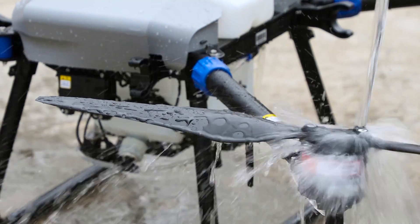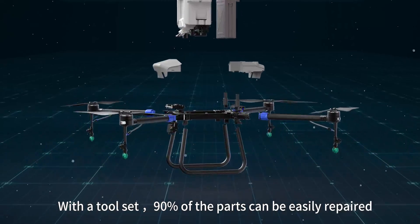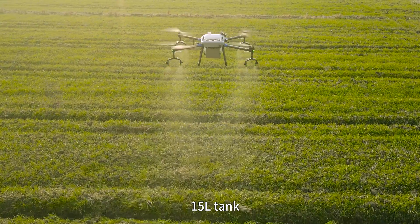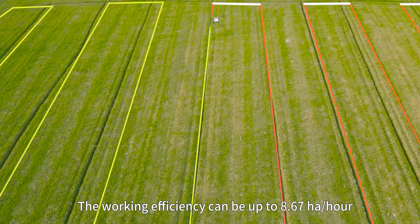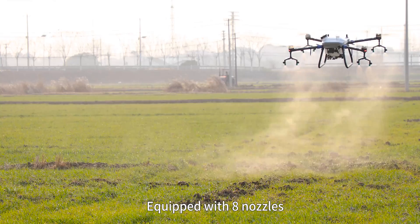Using modular design with a 12-set kit, 90% of the parts can be easily repaired. The 15-liter tank means one battery is enough for two tank spraying operations. The working efficiency can be up to 8.67 hectares per hour.